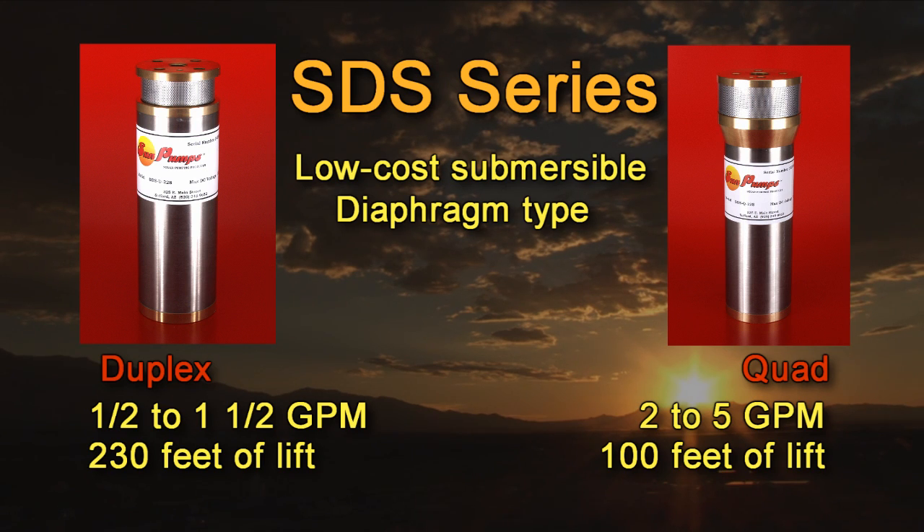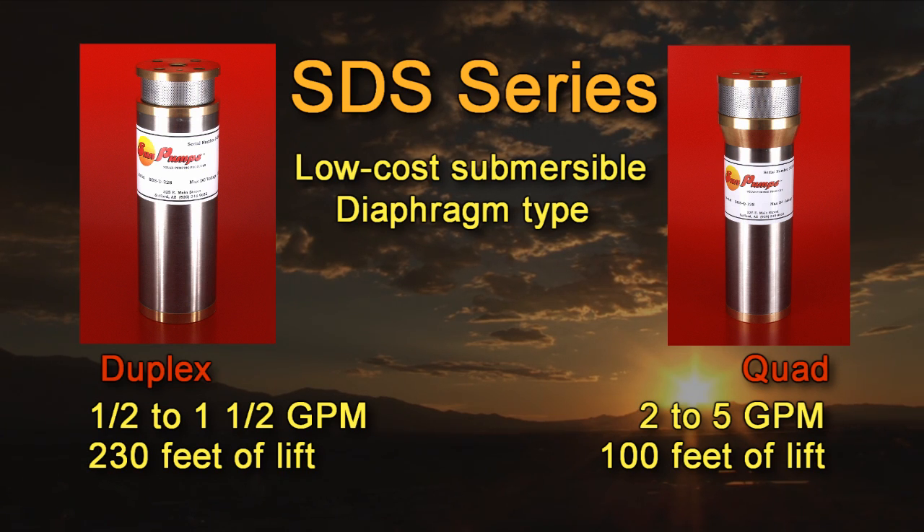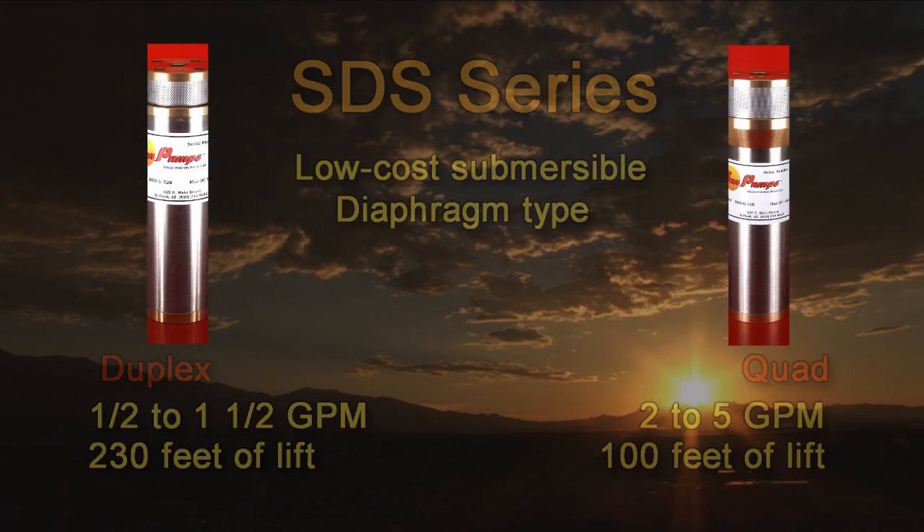There are two ranges of SDS series pumps to choose from and several models available in each series, each engineered towards specific applications. The SDSD or duplex pumps have a total lift capacity of 230 feet with flow rates ranging from one half to one and one half gallons per minute. Our SDSQ or quad series pumps have a total lift capacity of up to 100 feet with flow rates ranging from two to five gallons per minute.